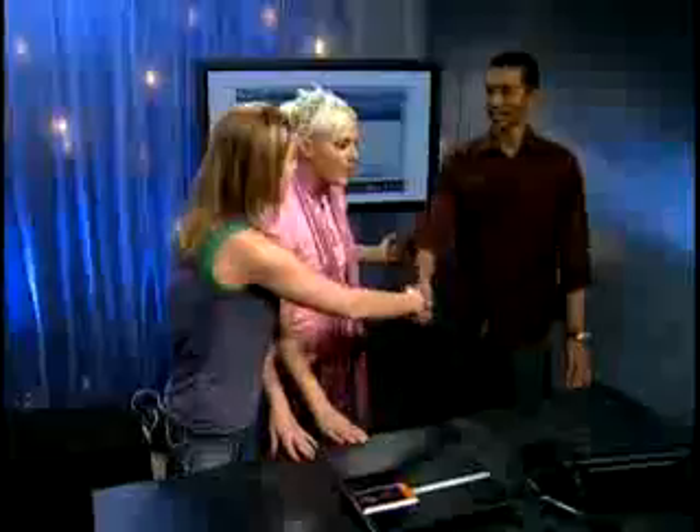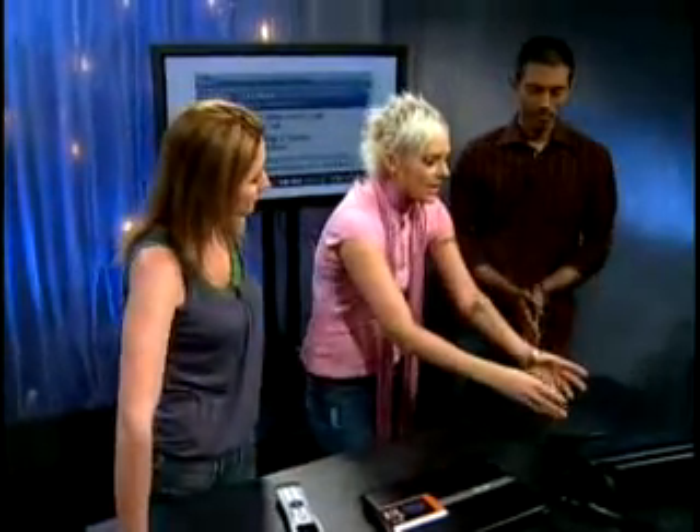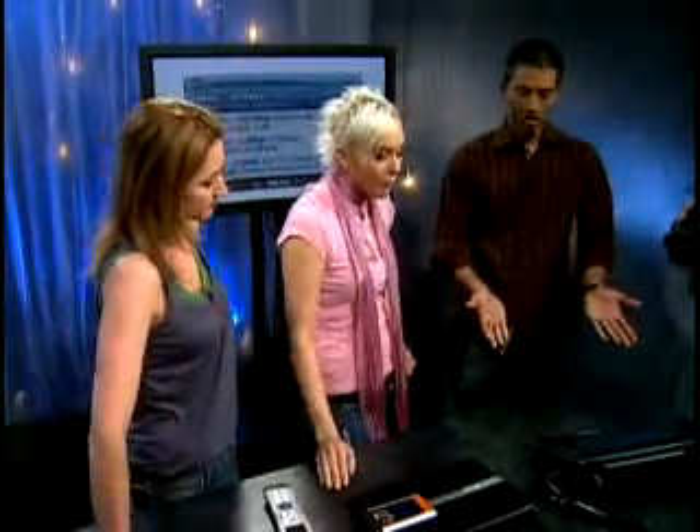Hey everybody, we're working for you. And one of the things everyone out there wants to see is toys. We love toys and gadgets. So we brought Shree down from the Sideshow Team. Nice to meet you, thanks for coming out. And look at these badass laptops — tell us about these laptops and what is this little gadget running on the cover?